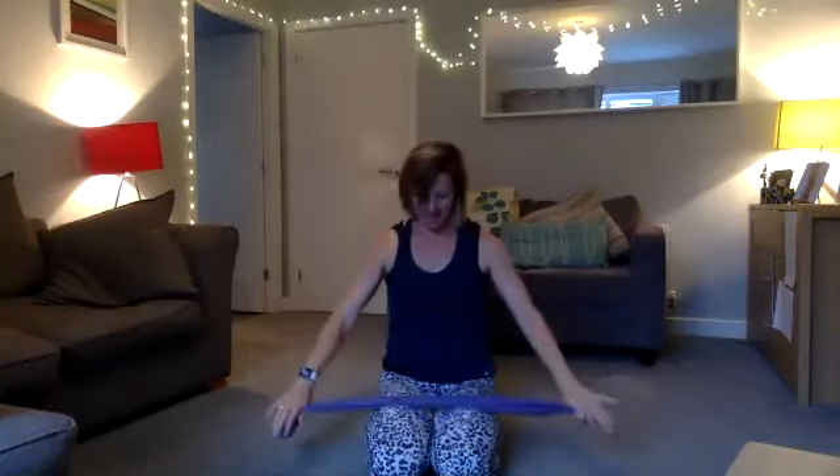It takes a few moments to get into it. Let your body settle down, then release the band and pop your hands onto your legs. Raise your shoulders up on the inhale and take them down on the exhale. Inhale shoulders up, exhale take them down. This time inhale and take your shoulders right up and back.